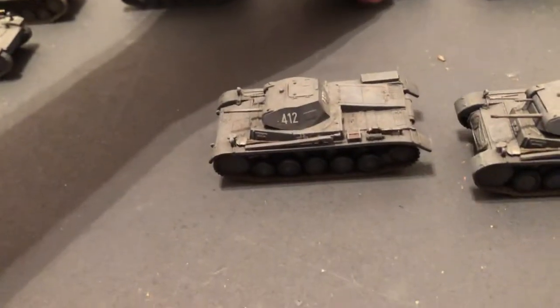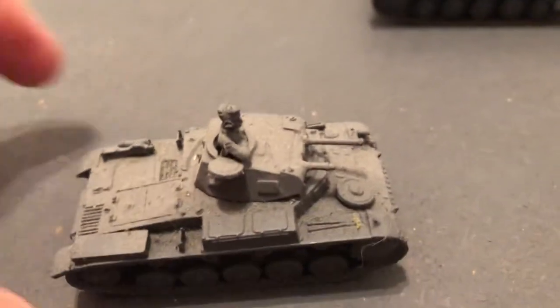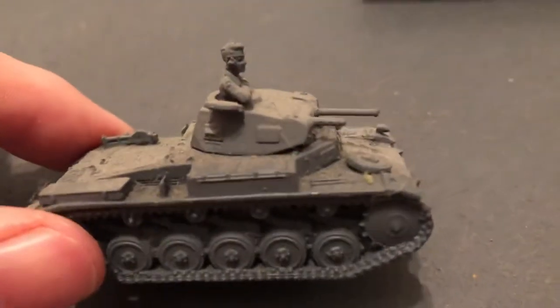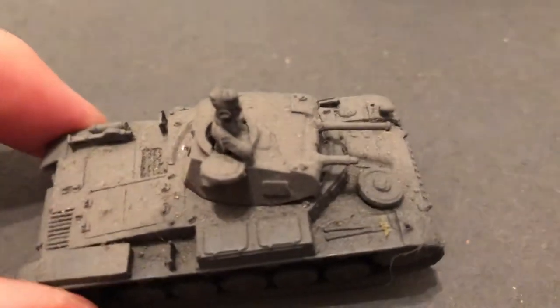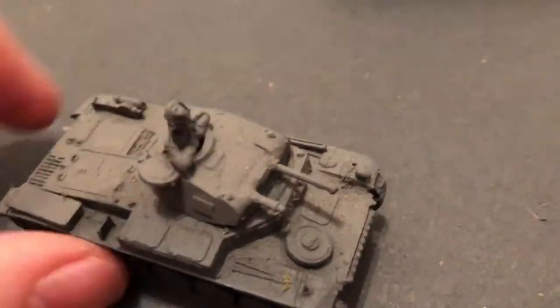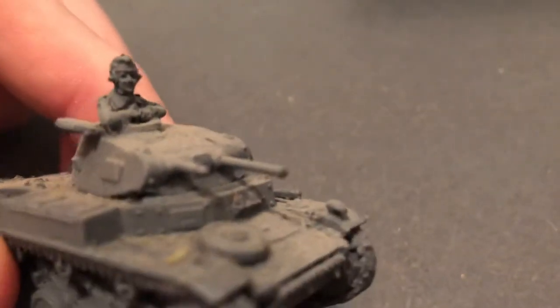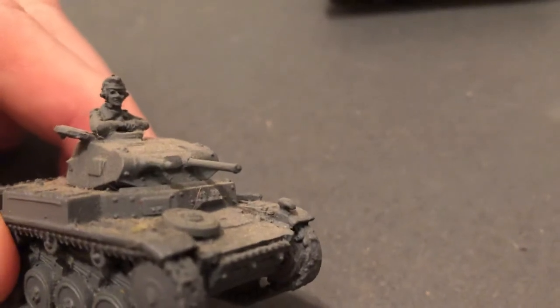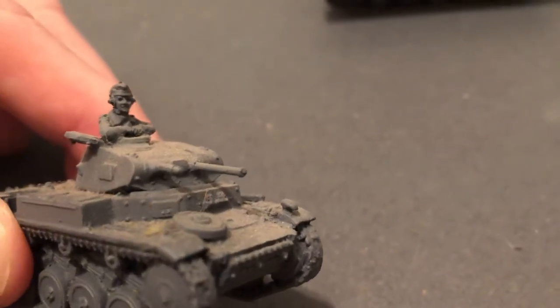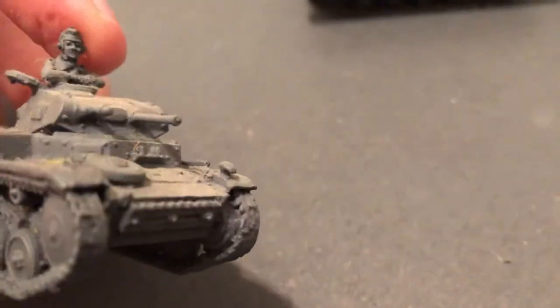I do have a couple of PZ2s painted up for the desert, but that's something different — this is my Panzer gray collection. This one has just been basic painted and I never got back to it. I found a figure that could fit in there; it's nice with the headphones and a very good head sculpt. For those of you who can do great paint jobs at such a small scale, that would look really good.